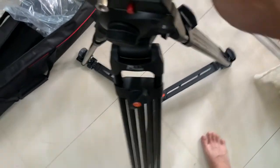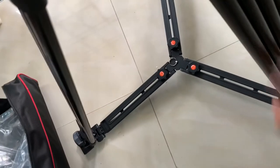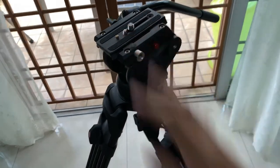Besides that, this is a spreader type — it's a ground spreader kind of leg. So you can actually spread the legs to make it a very low-angle kind of tripod. I can demonstrate it to you now.